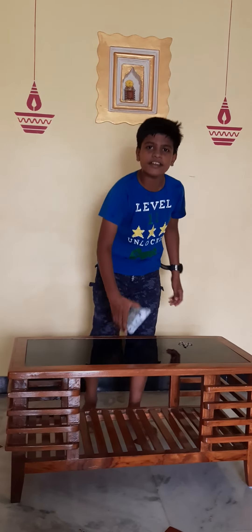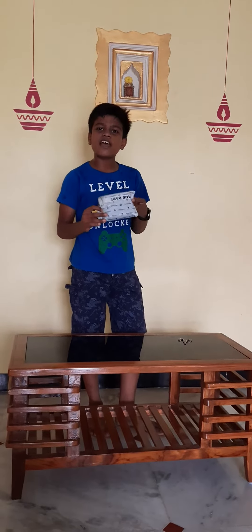My friends, welcome to VP Sanchez channel. This is our YouTube channel's first unboxing and review video.